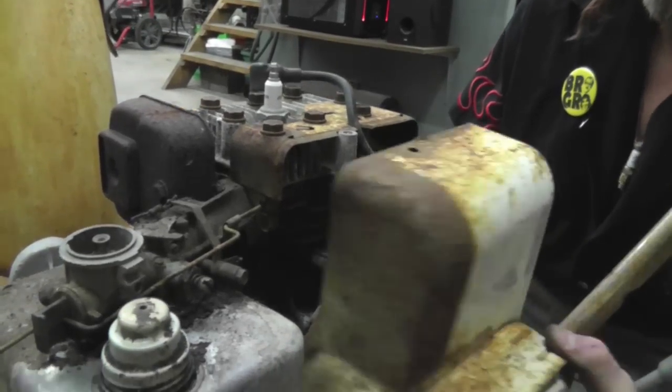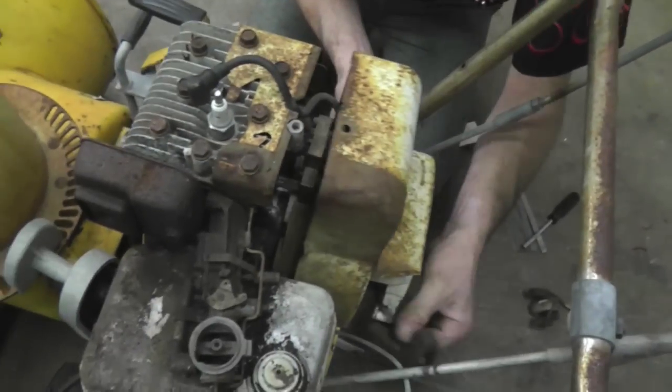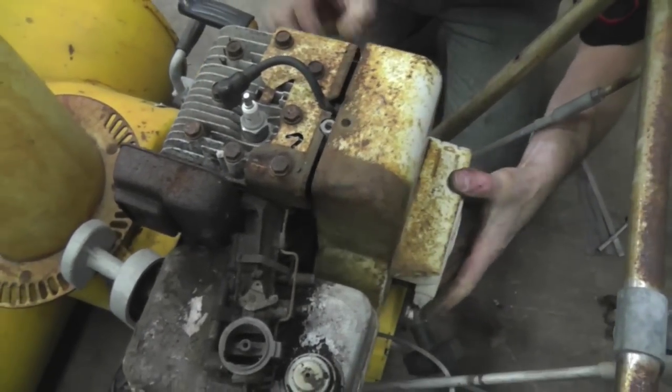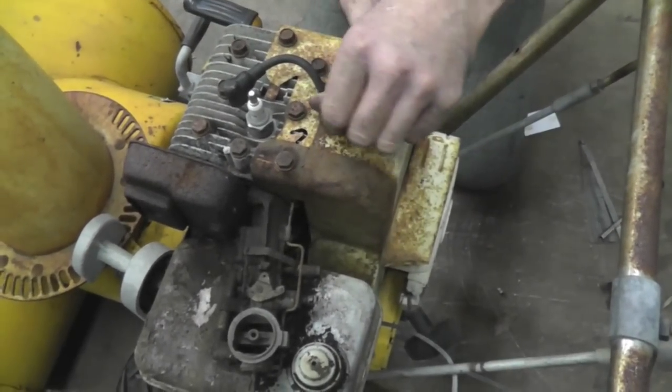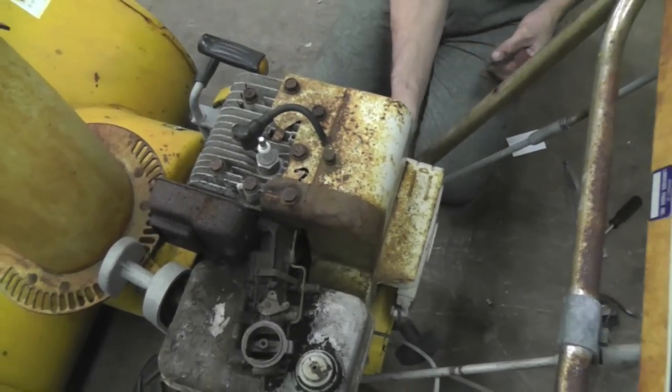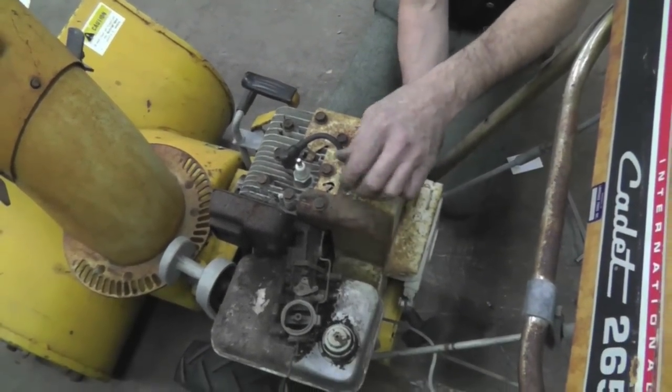Put the cover back on. I didn't hook up a kill wire, but I will. Put the bolts in. Now you can leave the old points underneath that flywheel — they ain't going to hurt anything being down there. They're just dead, just sitting down there dead. You don't need them anymore.